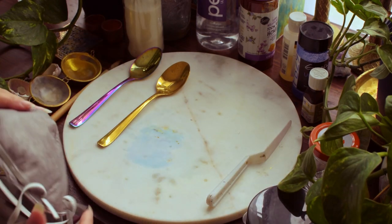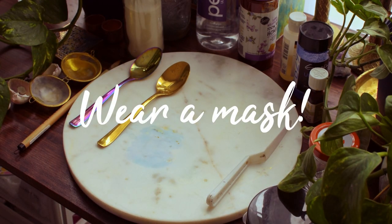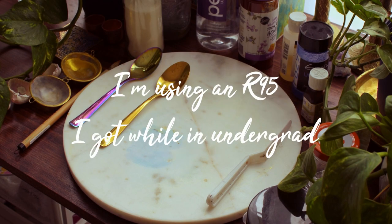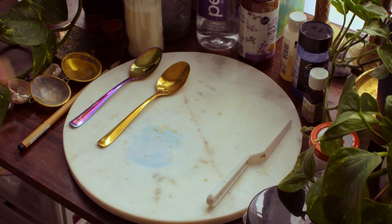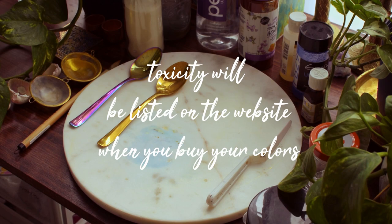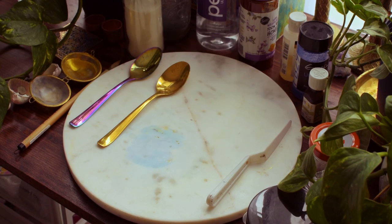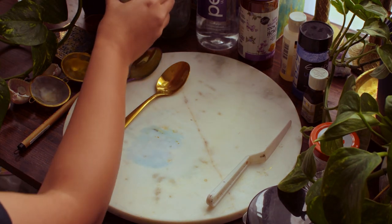Whenever you do any kind of paint making, you absolutely have to wear a mask — something thicker and more heavy duty than the paper masks they sell at the grocery store. You also want to work in a well-ventilated area. Basically, the powdered pigments are very fine and will just float around as you mix, and you do not want to breathe that into your lungs. If the pigment you're working with is a toxic one, it's a good idea to wear gloves as well.